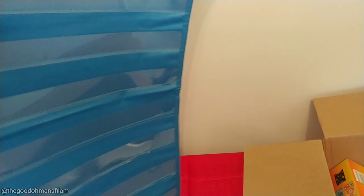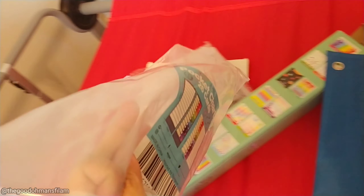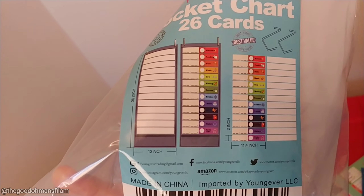We received our homeschool supplies again today. This is the second batch — we're gonna show them to you. Let's see, let's see, Camilla.